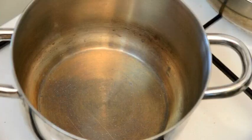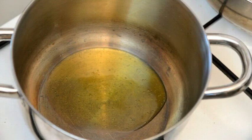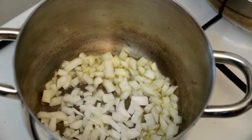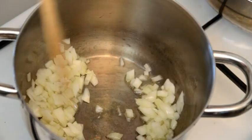Into a pot we're gonna put two to three tablespoons of extra virgin olive oil and let it heat. Once it's hot, we're gonna add the onions and the ginger and fry it a little bit until it becomes golden brown.